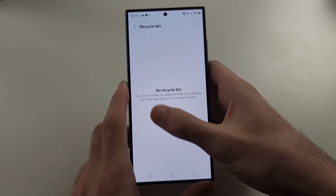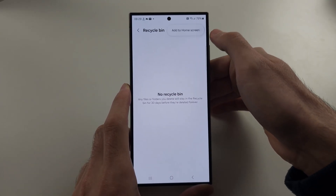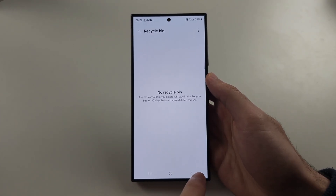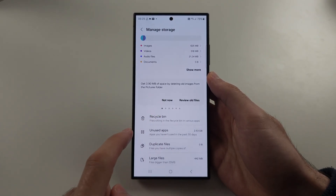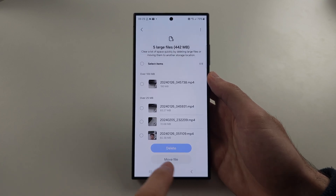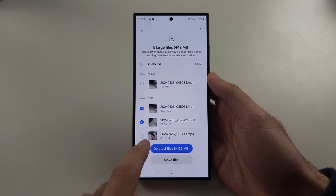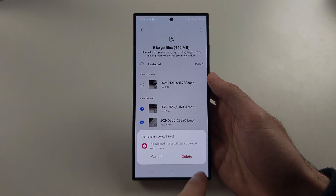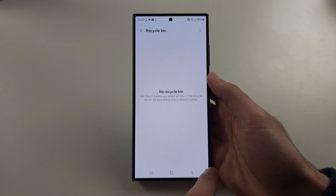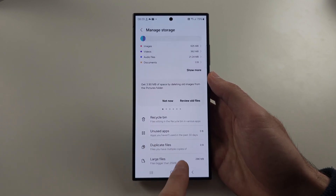So if there's something here, tap the triple dots, and then there should be an empty option. Then we can also manually delete files by tapping on large files, and then selecting a file, and then tapping the delete button. This will not show in the recycle bin if you delete from here.